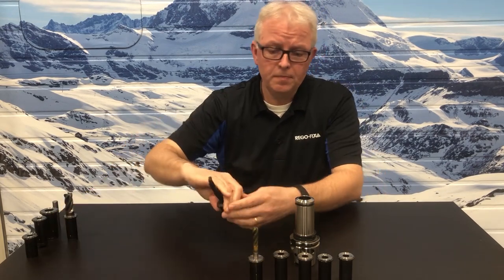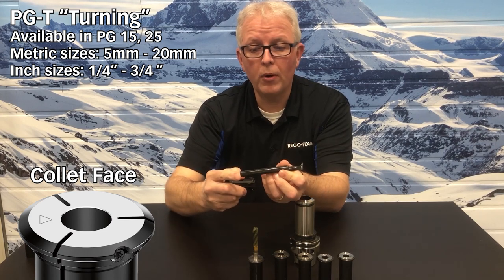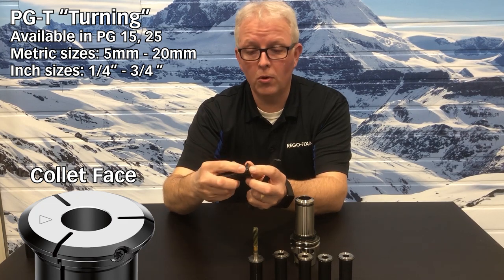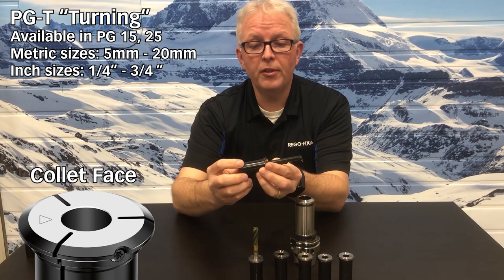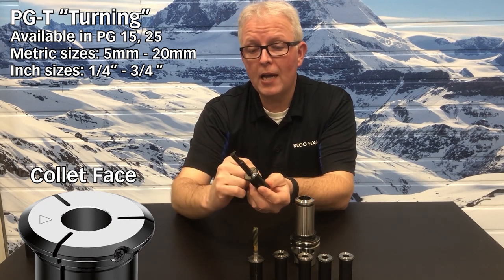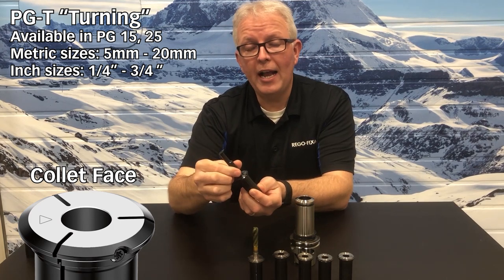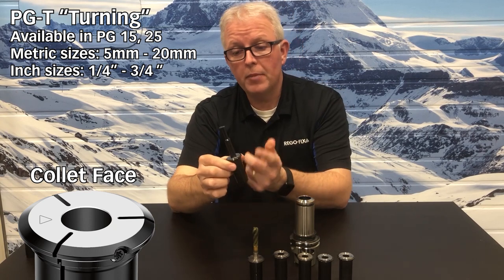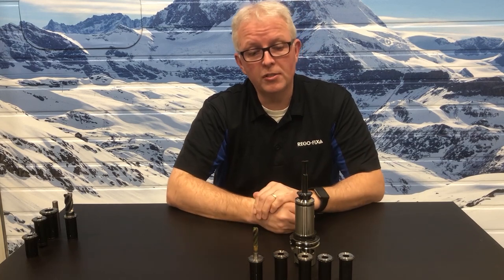We also have the option of turning collets. A turning collet is made to hold a boring bar — it uses a flat and a precision set screw for timing location. The boring bar slides in and you lock your timing with the set screw. I will mention that for a boring bar collet like this, you do need a presetter with an over-the-top camera so you can accurately preset the angle on your tool tip. But again, it goes right into any standard PowerGrip tool holder.